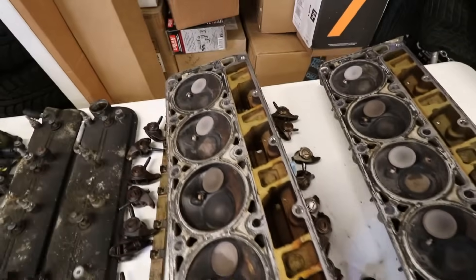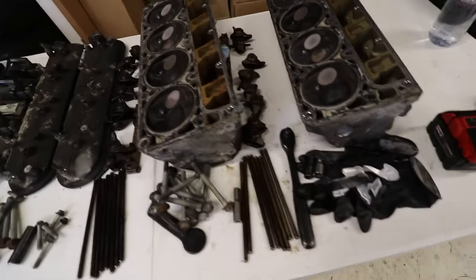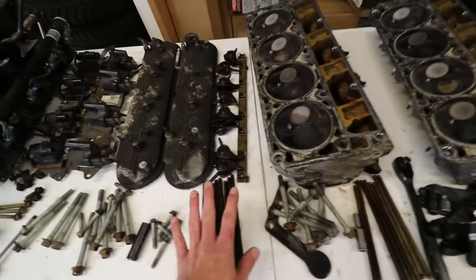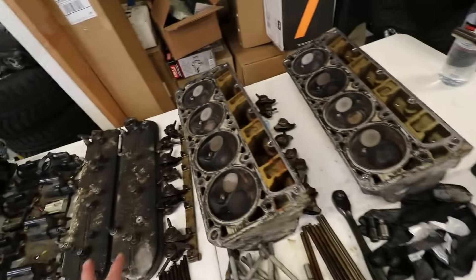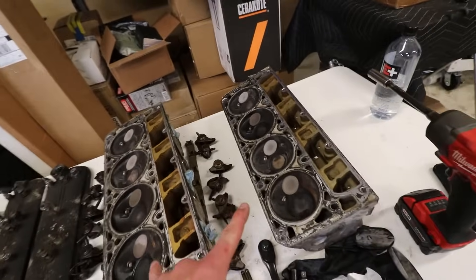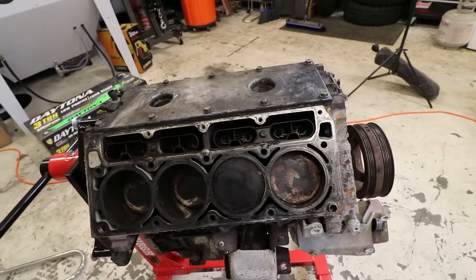I was actually really impressed with the pushrods - all of them look like they're in great shape. None of them are bent like the ones out of my 5.3. Usually you want to make sure that the pushrods and the rocker arms stay together with where they came out of, but I'm going to be using literally none of this for the new engine. I'm sure we'll use these heads on a different build in the future, maybe a turbo build on that 5.3 or the one that comes out of the truck. Now we can go ahead and move on to pulling the lifters on both sides - first we have to get the trays out of the way.